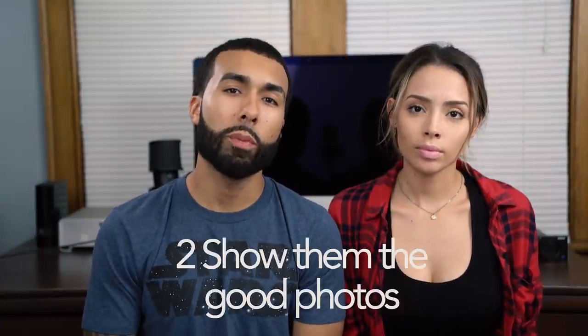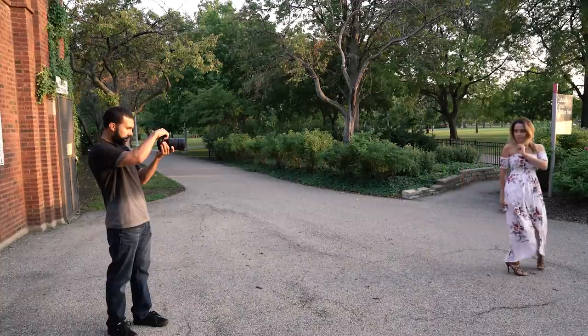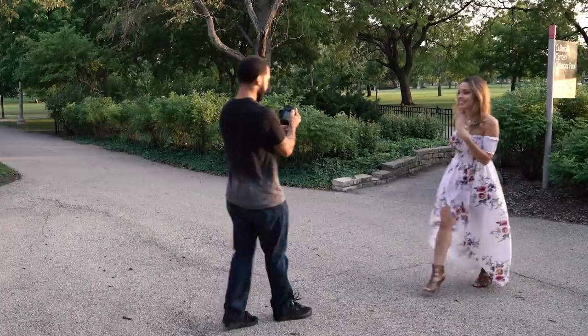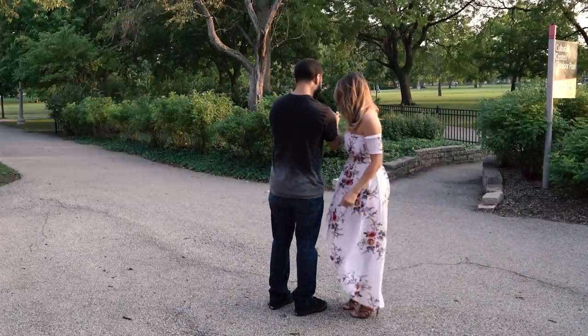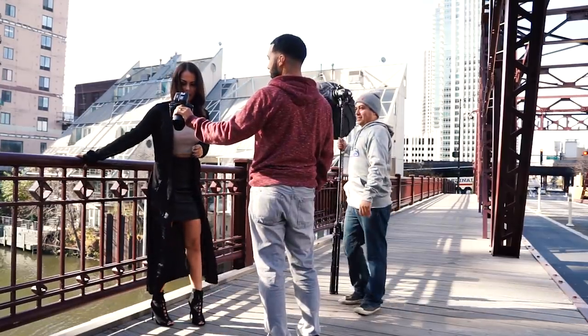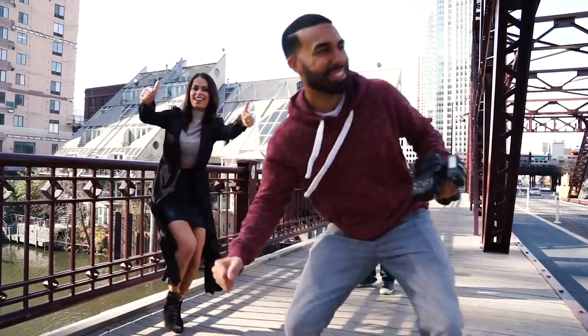Tip number two is to show the model the good photos that you're taking. When a model sees good photos, it motivates them to do better and to continue. They're skeptical about whether they're doing a good job most of the time, and when you show them they're doing well, it's completely different from just telling them — it's just motivating.